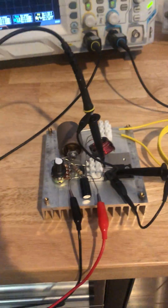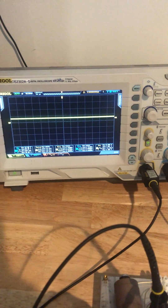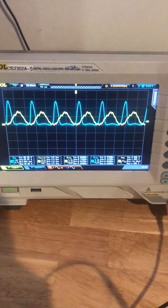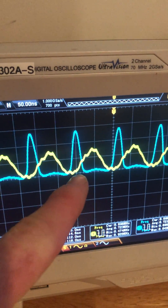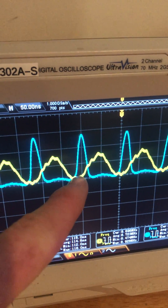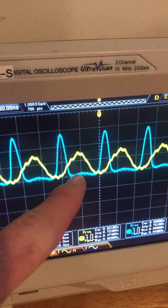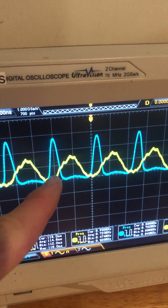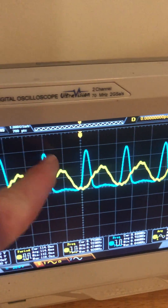It doesn't draw any current yet, and I adjust my potentiometer. I have the drain and the gate scoped. It's not ZVS, so ideally this point in the curve should line up with this point in the curve. I'm trying to figure out how to adjust that right now, doing some research, and move this yellow curve over here into this valley.